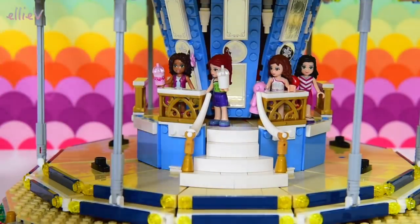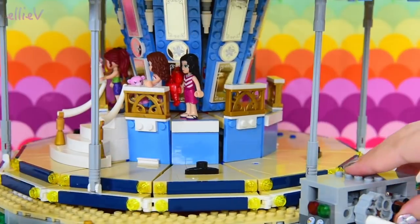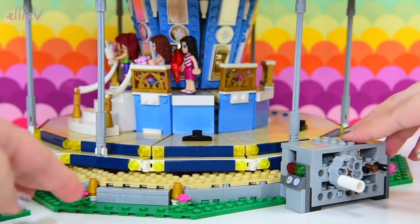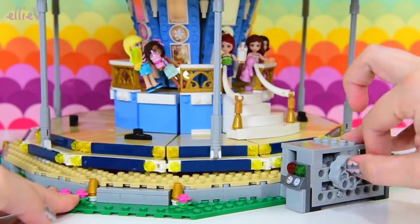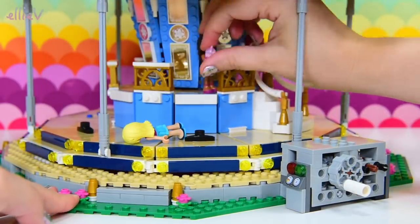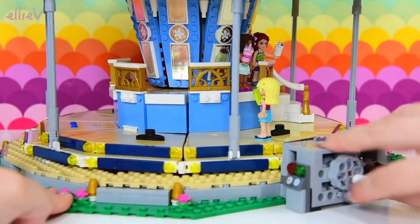So are we all up here? Almost — Stephanie's just got to find her way up. Good, they're ready. So over here is the crank, which we turn — if I've put everything in correctly — yes, when we turn it, it goes round. But the girls fall over and fall off, so that's not the safest ride at the moment.